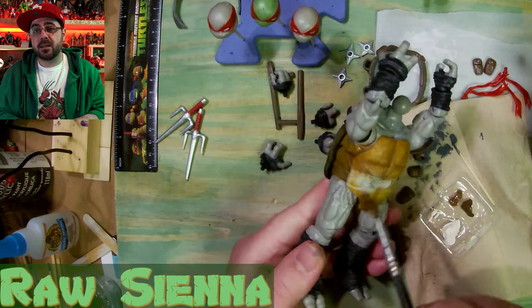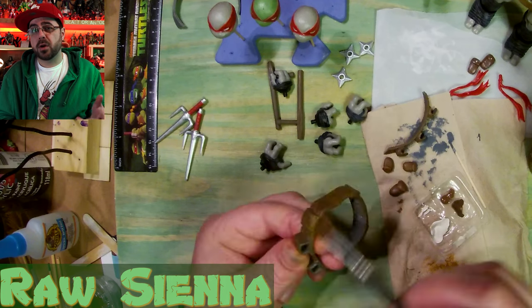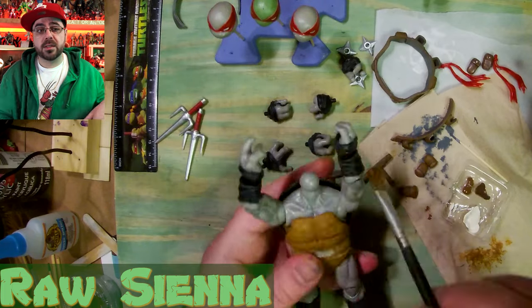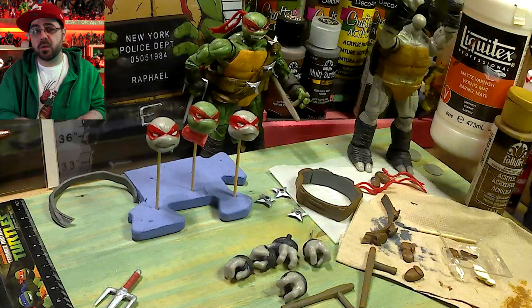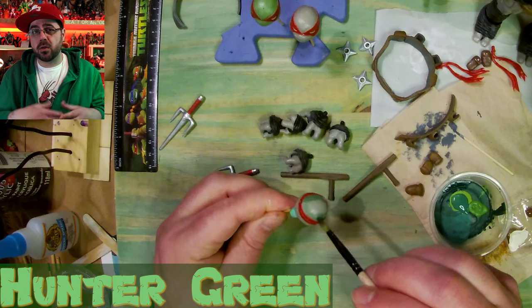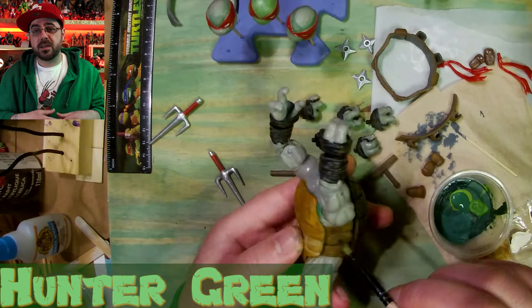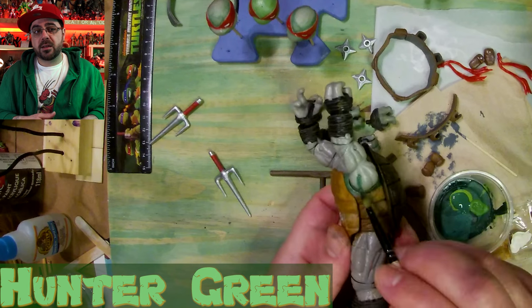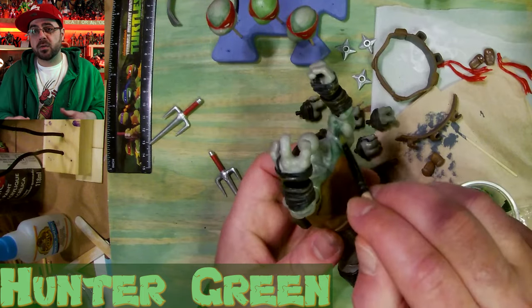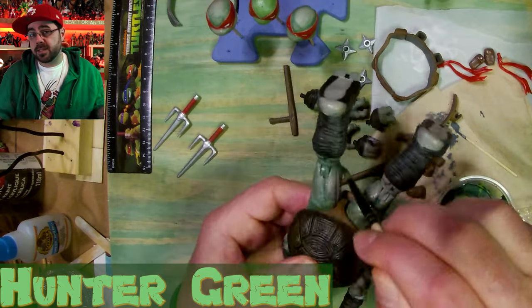Now I have raw sienna and I'm going over all the chest and sides. Now I'm painting with bark brown for all the leather places — I had already painted bark brown on his belt and stuff. Then I dry brush everything with the raw sienna and that'll make it look weathered. This is hunter green so I'm going in all the shadow or darker places with this, just a little under the mouth and under his chin. Now I'm going in all the gaps and getting just a little bit in all the cracks and definitions, and when I lightly paint over it with the lighter green later you'll still see some of the darker green showing through for more detail.